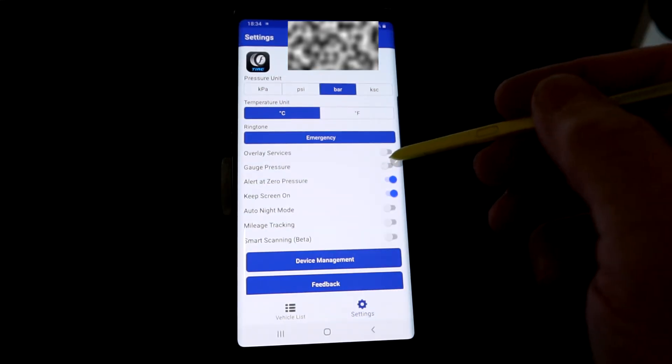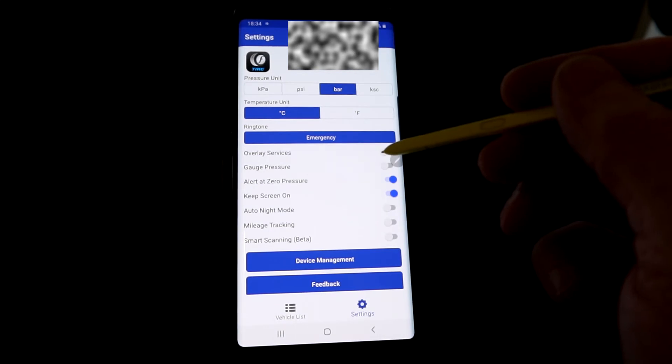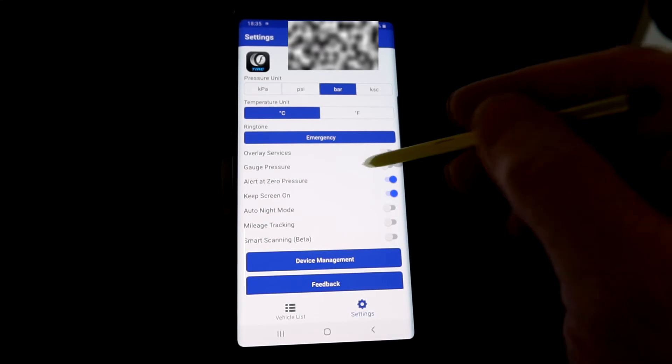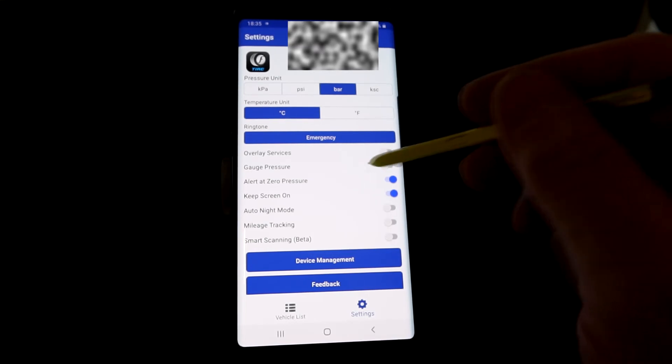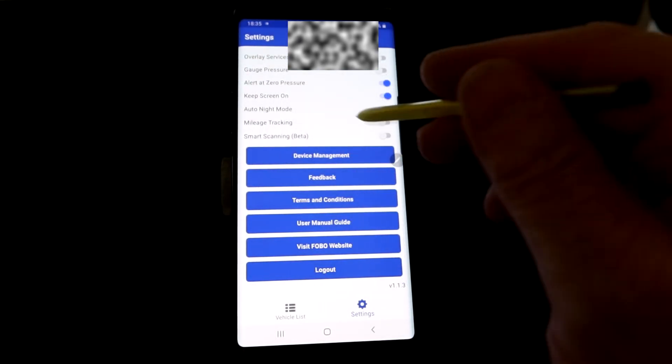Gauge pressure relates to absolute pressure minus sea-level pressure — I haven't tested it so I'm not sure how it works. I recommend downloading the manual from within the app, which is a great resource explaining all the details.